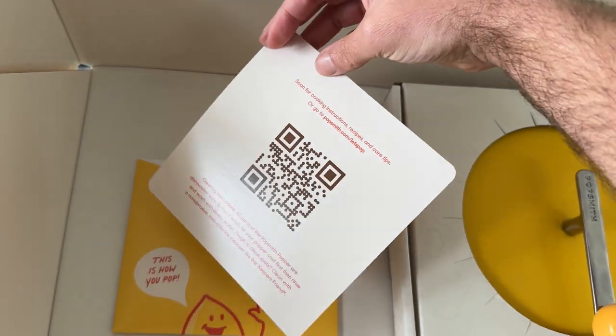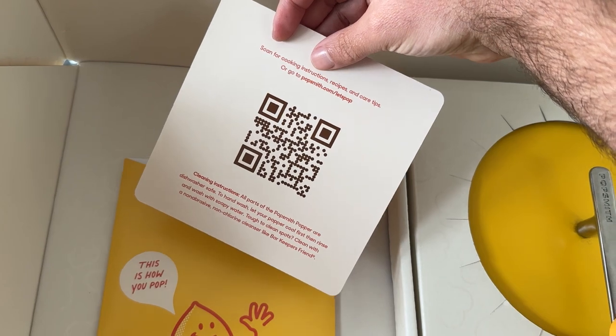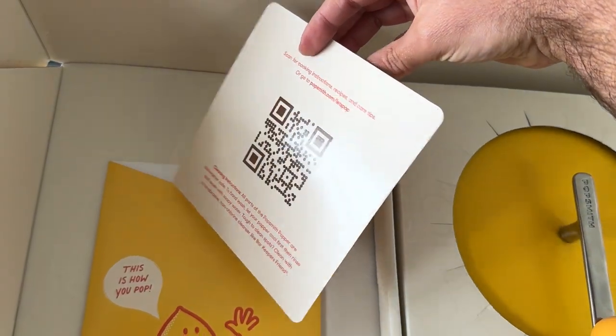And on the other side, there's a QR code that you can scan to go to the website to get recipes and information on how to properly cook, clean, and maintain the popper.